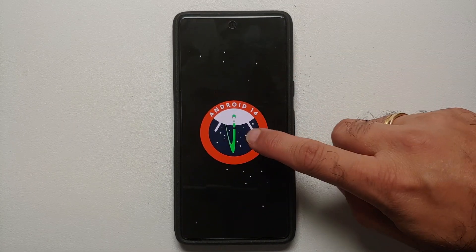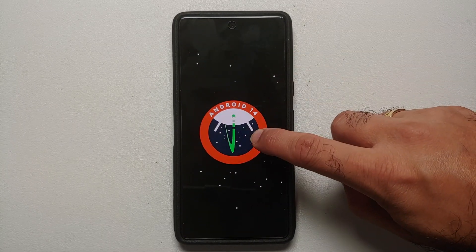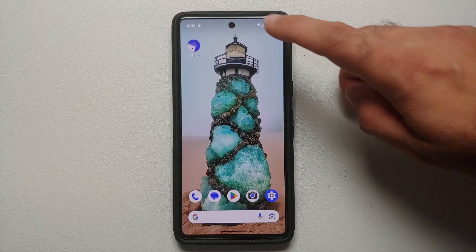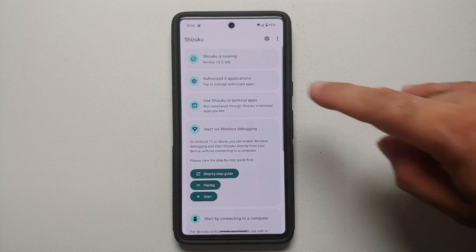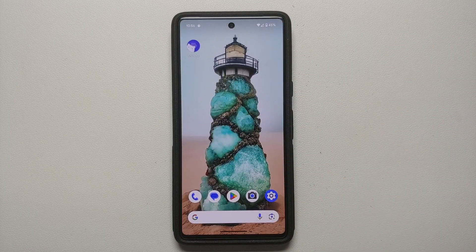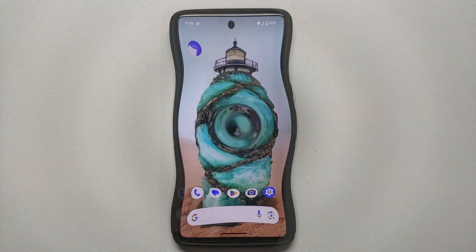Hey peeps, what's up — Manchi here, back with another video. In this video I'm going to show you how you can set up and install Shizuku on your Android 14 devices without having to root them and without access to a computer. All the relevant links are in the description of this video.